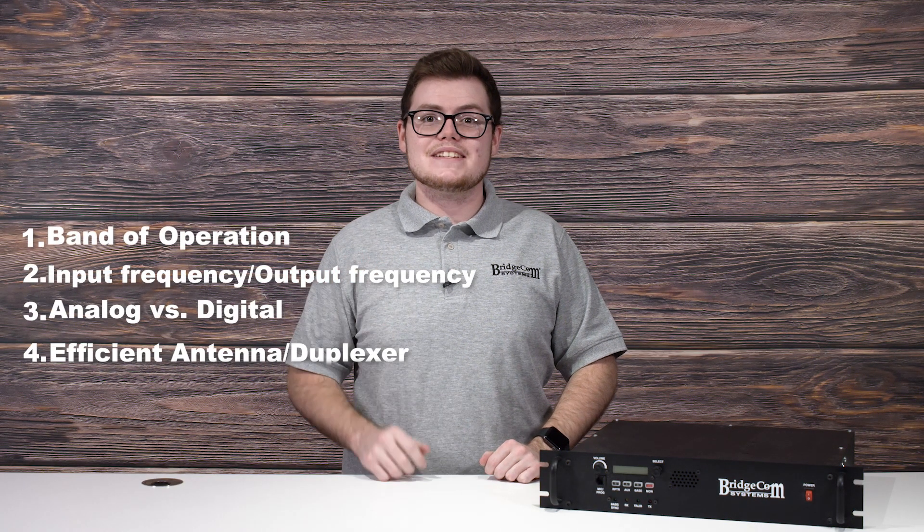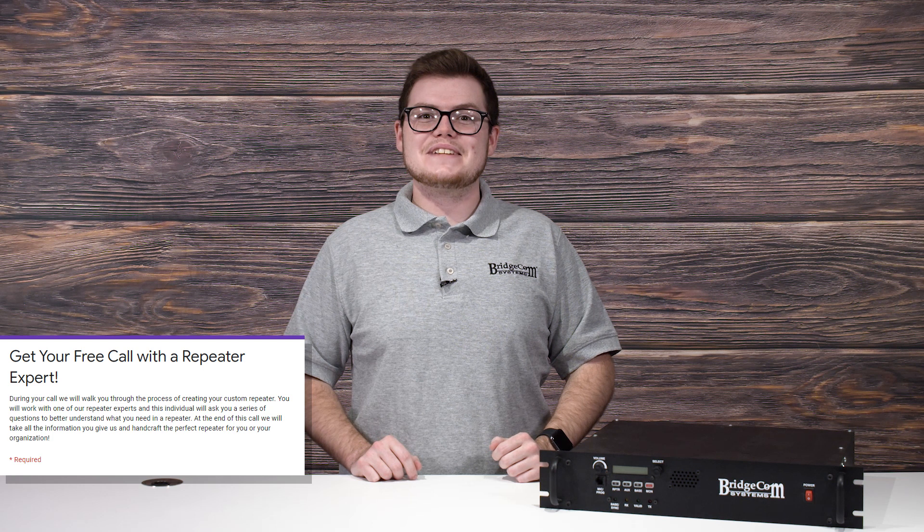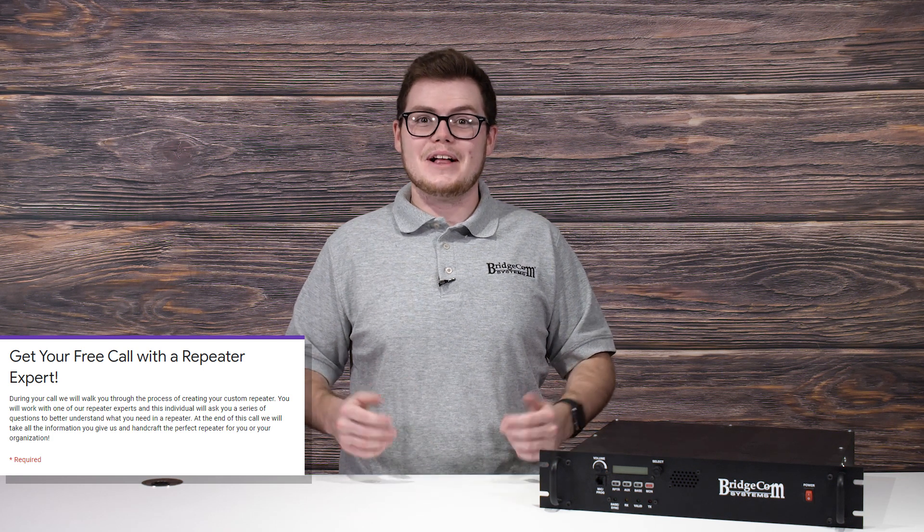Every communication system is different, but if you know these five steps, you'll be in a better position to install your repeater system. So are you looking to upgrade your ham club with your very own repeater? Fill out the form below and we'll schedule a time to get you or your club on the air with a new system. Thanks again for watching, I'm Tanner with BridgeCom Systems, and as always, 73.